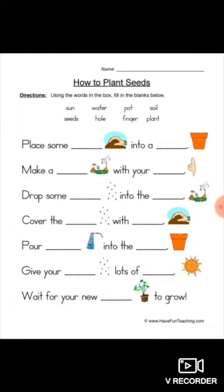Again we are seeing a pot picture. Give your seeds lots of sun — s-u-n, sun. Wait for your new plant — P-L-A-N-T, plant — to grow.